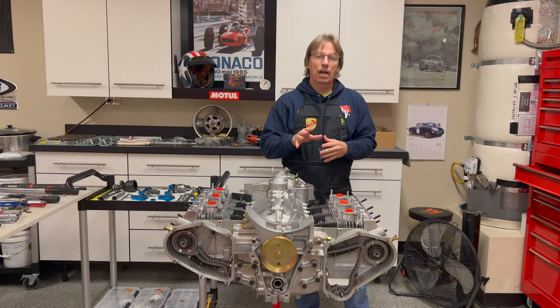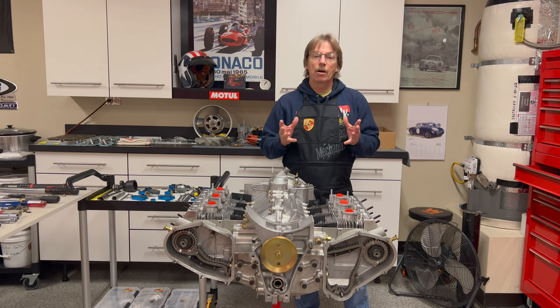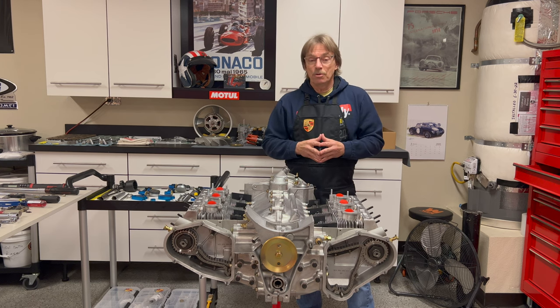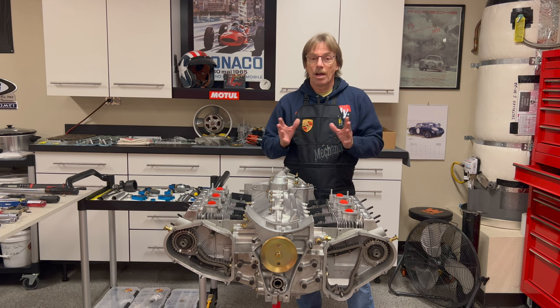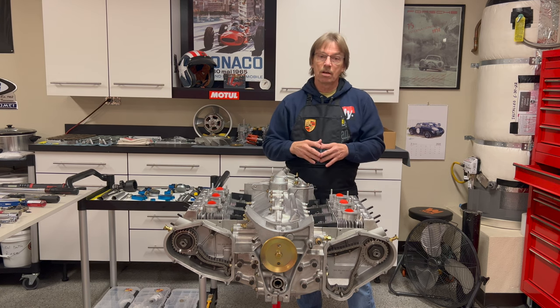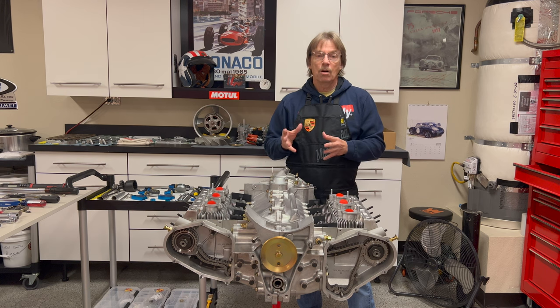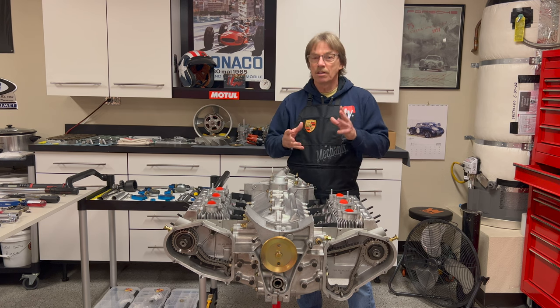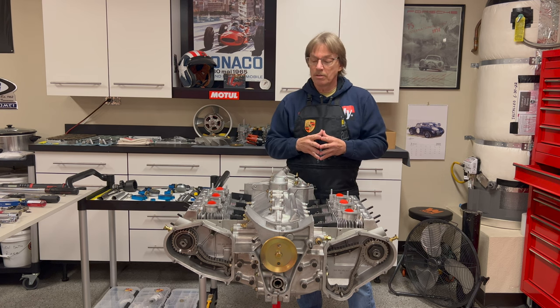We just finished up our sprocket alignment measurement and now it's time to take on the dreaded cam timing. I'm trying to think of a way we can do this video to address the novice engine builder who's never done this before. For professionals who've done cam timing before, this is probably going to be pretty boring. We're going to focus on the step-by-step nature of cam timing on one of these early engines, hopefully clearing up any gray area or daunting thoughts you might have about taking this on. It's really not that bad.